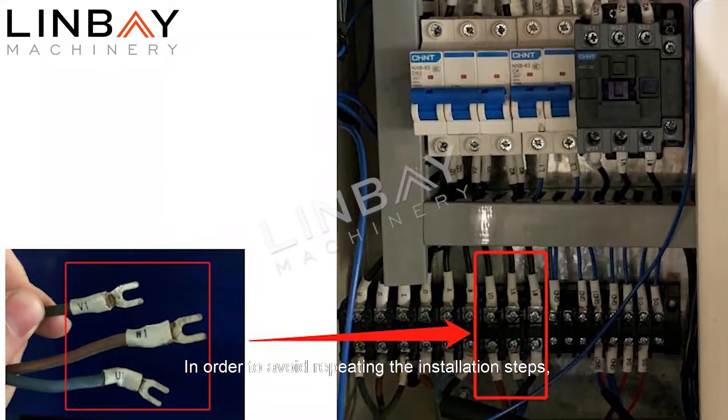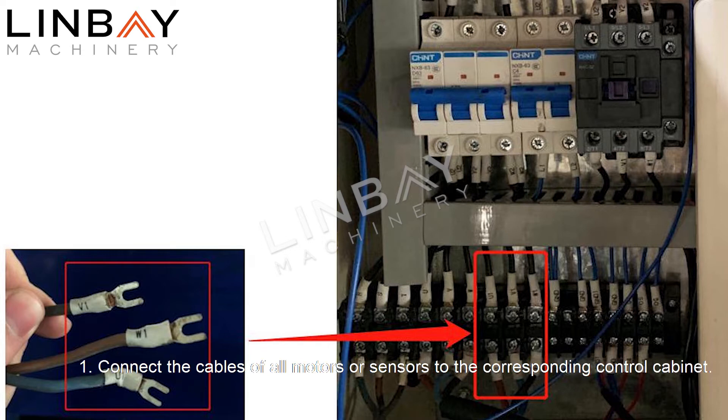In order to avoid repeating the installation steps, I will explain the same steps at once without repeating them. One: connect the cables of all motors or sensors to the corresponding control cabinet. The connector at the top of the cable will be marked with letters, which correspond uniquely to the label on the electric control cabinet.